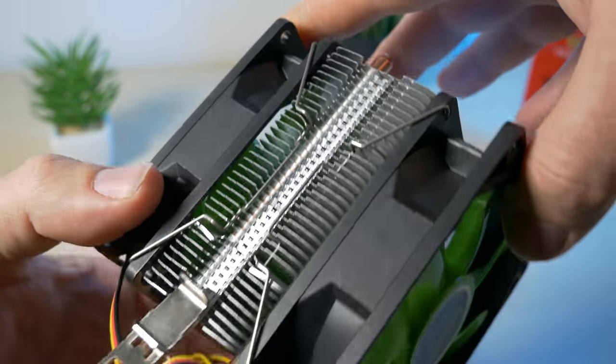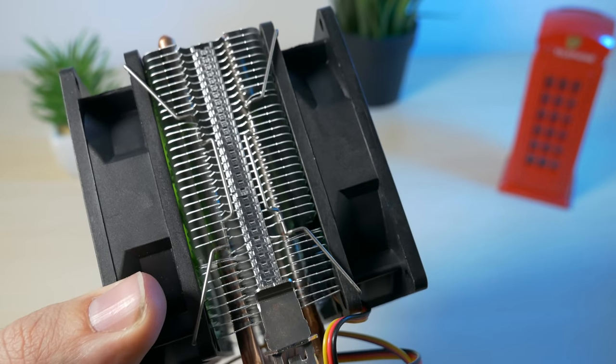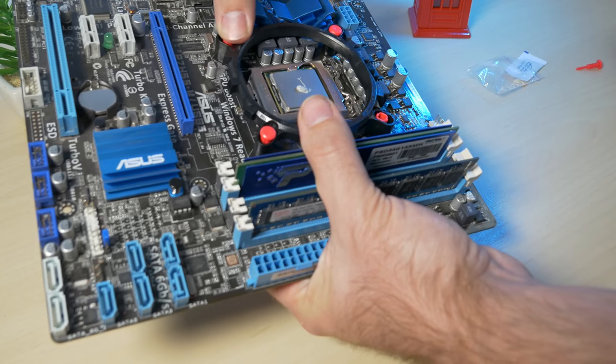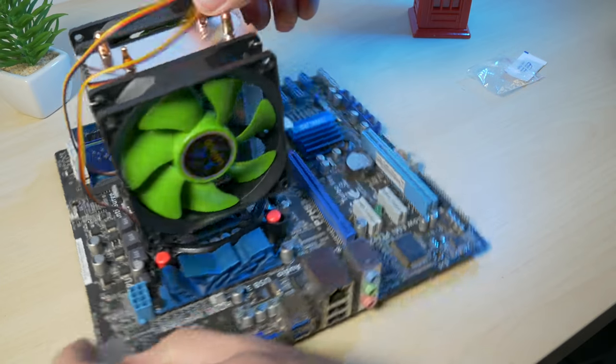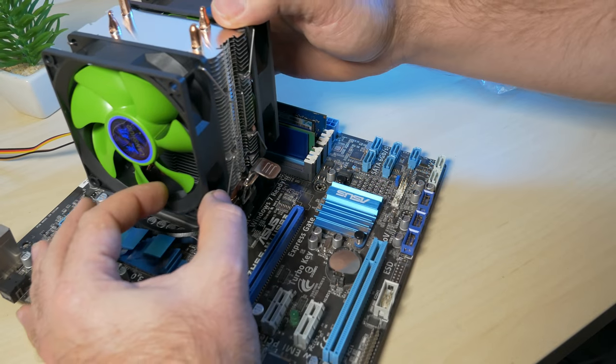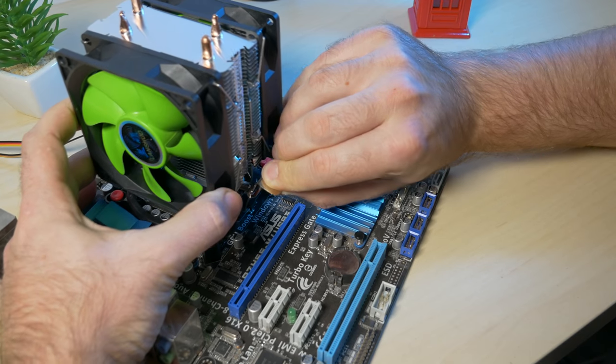The cooler arrived with some light damage, but it shouldn't affect the performance. Mounting the cooler was easy. There's a plastic bracket, but you mount to the motherboard using 4 plastic pins. After that you just clip on the cooler to the bracket. I didn't have any trouble with it, and it was fairly easy to do, so I would say it is a good design.